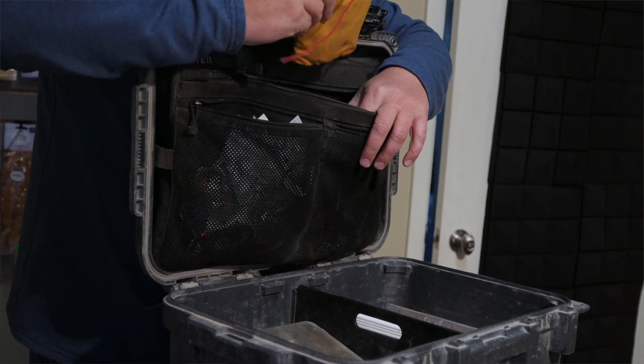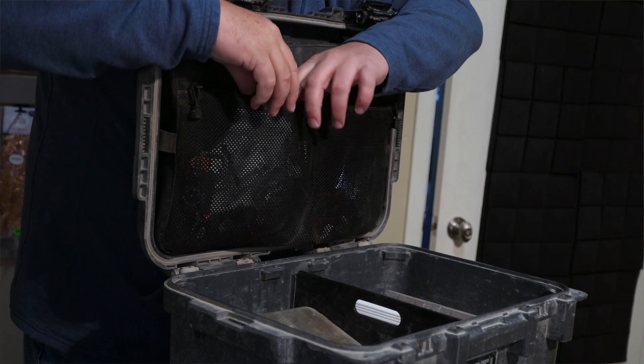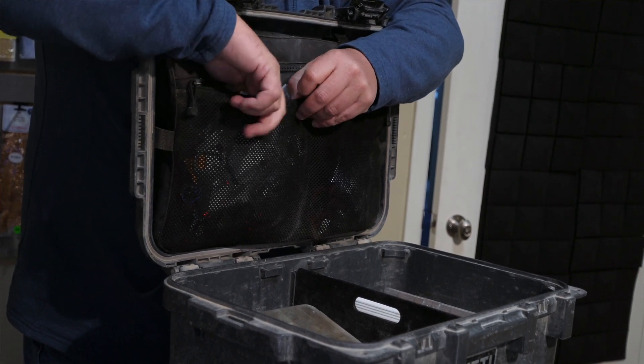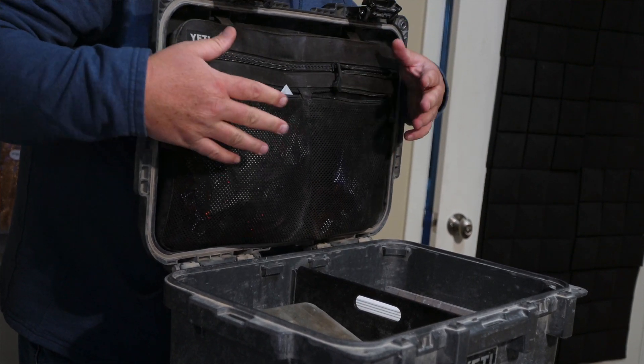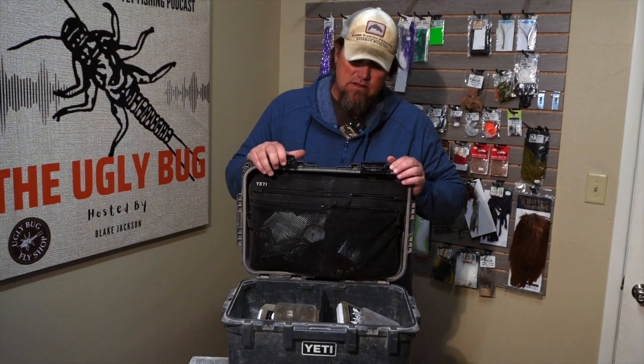On the top here — this is removable — you've got a big pouch. This is where I keep leader wallets and that sort of stuff, as well as chenille and all kinds of odds and ends.